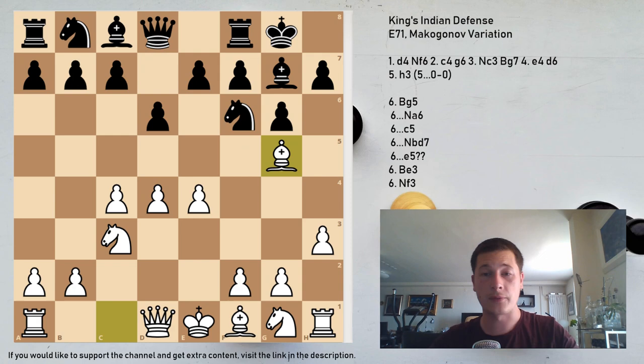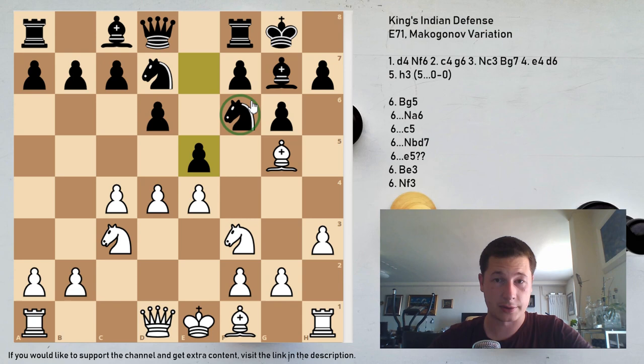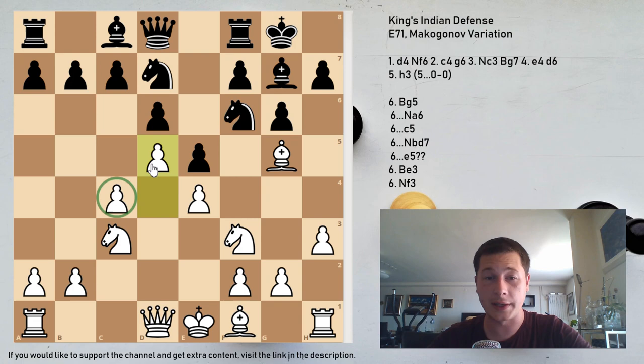After Bg5, Black has two main moves: c5 and Na6. Nbd7 is a sideline worth briefly mentioning — after Nbd7, Nf3 is almost always played, and now e5 is possible because the knight is defended. White's main response to e5 is d5, and then a5 by Black tries to restrain White's queenside expansion, followed by Nd2, a flexible move defending the e4 pawn.